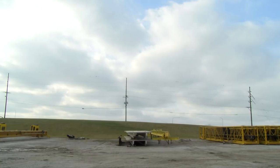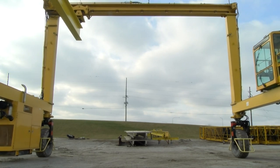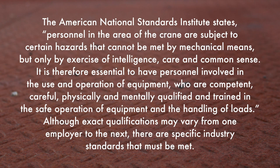Use common sense when operating this equipment. All safety hazards that can possibly arise cannot be foreseen and noted in this video. You must always use common sense and apply the general as well as the specific safety precautions. The American National Standards Institute states: personnel in the area of the crane are subject to certain hazards that cannot be met by mechanical means, but only by exercise of intelligence, care, and common sense. It is therefore essential to have personnel involved in the use and operation of equipment who are competent, careful, physically and mentally qualified, and trained in the safe operation of equipment and the handling of loads.